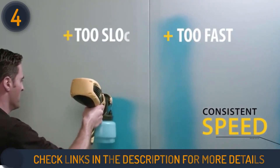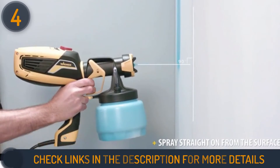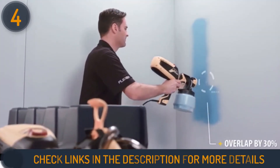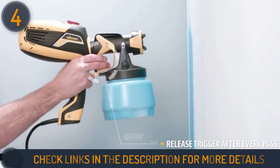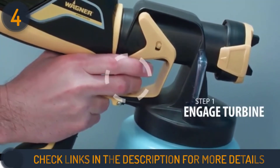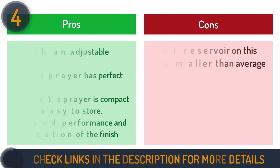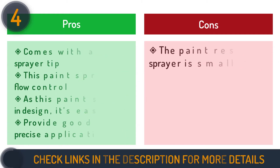The Wagner Control Spray uses high-volume low-pressure air-power technology, which is ideal for spraying thin materials such as stains, sealers, urethanes, varnishes, and lacquers. The unit features a two-stage air turbine designed to operate both indoors and outdoors, delivering an even finish on your deck or cabinets. The ability to control the material flow allows the user to use spray patterns up to 9 inches wide. The Wagner Control Spray takes about 5 minutes to set up and cleans up in 10 minutes.